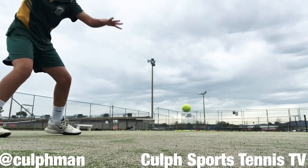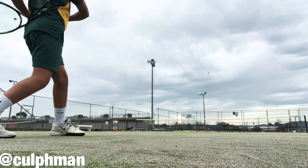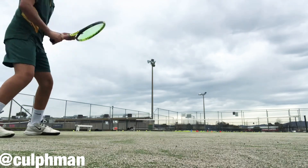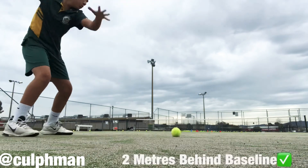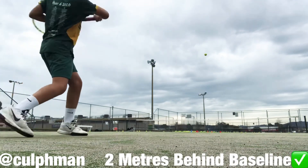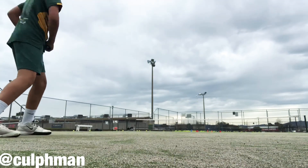Balance, timing the ball, good spin, good racket head speed. We're going to that height — height and spin. Good, again, get in that hitting zone.